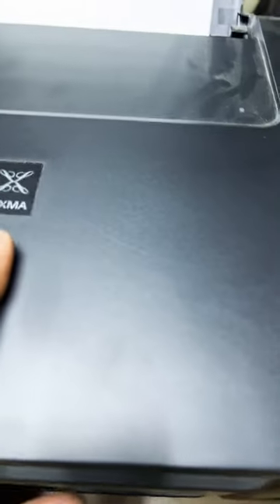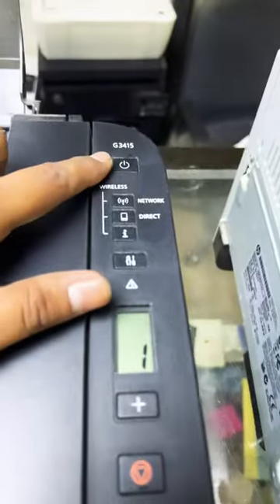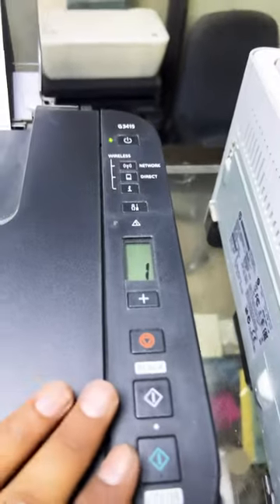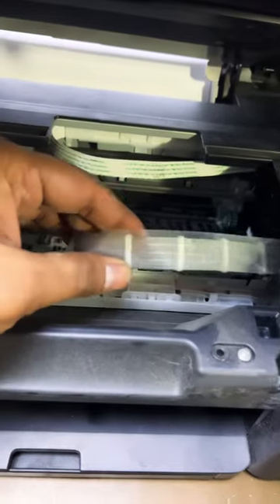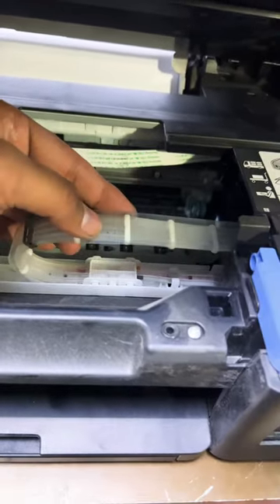Hello everyone. If you have a Canon PIXMA G3415 or any other similar panel printer that is printing blank pages, and you can see by lifting up the cover that the pipes from the ink tank to the cartridges are totally empty with no ink flowing through.